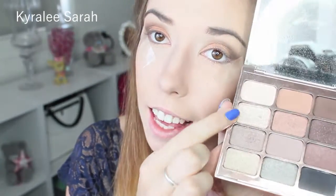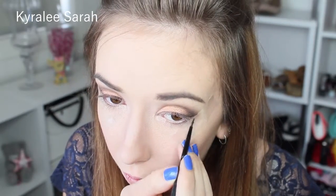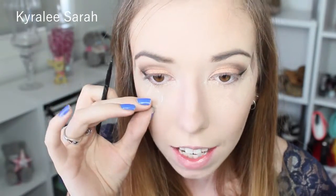The next thing I'm going to do is get my Stila palette and get this slight shimmery color here just to put in my inner corners. Now I'm getting my gel black eyeliner in Black Track by MAC.